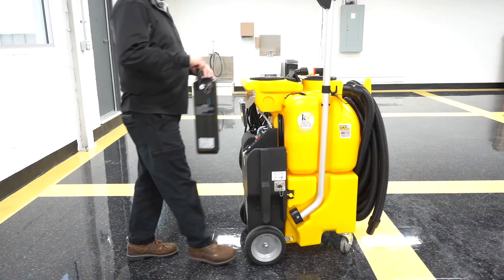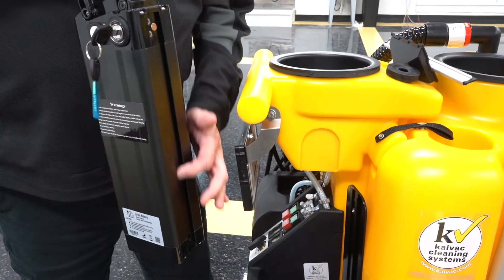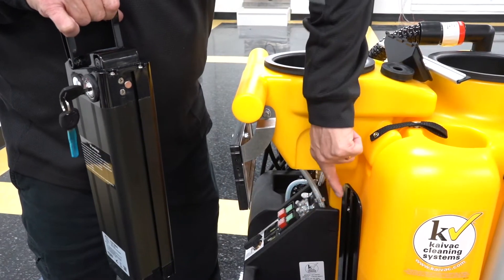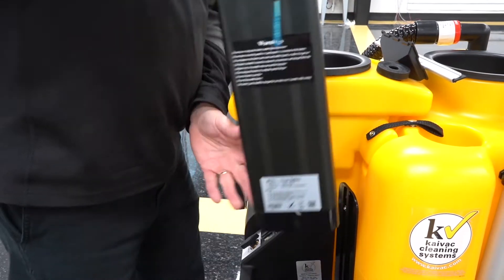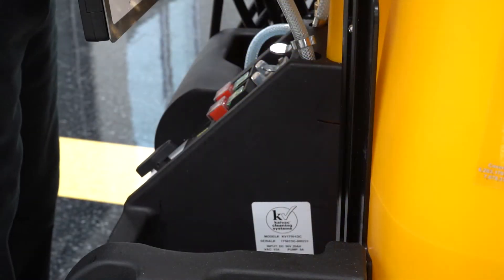Before we begin, we'll install the power pack onto the system. Align the slot on the rear of the power pack with the rail located on the system's black box, and slide the power pack into place. When the power pack is seated, you'll hear a series of three short beeps.